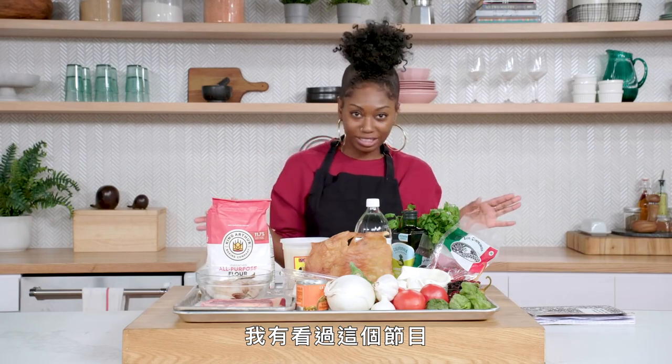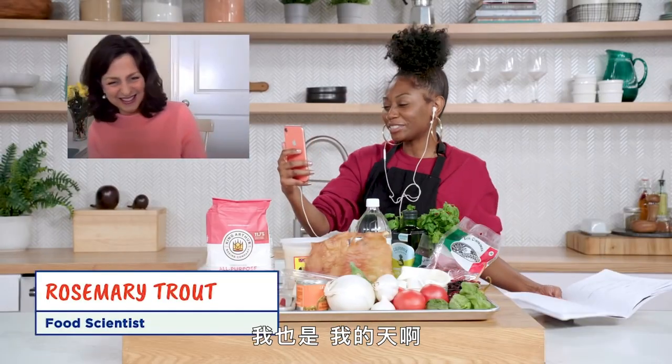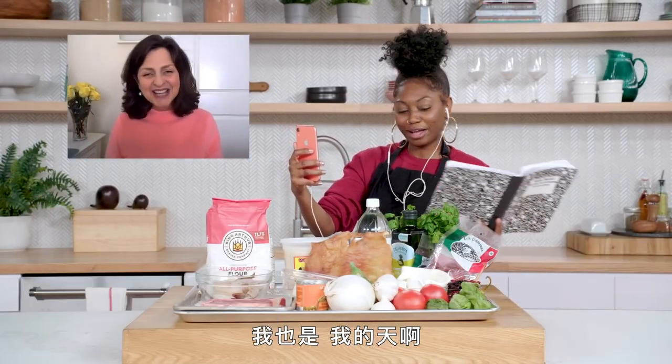I've seen the show — get Rose here, stat! Hi! It's super nice to meet you. Nice to meet you, Rose. What exactly is nopal?